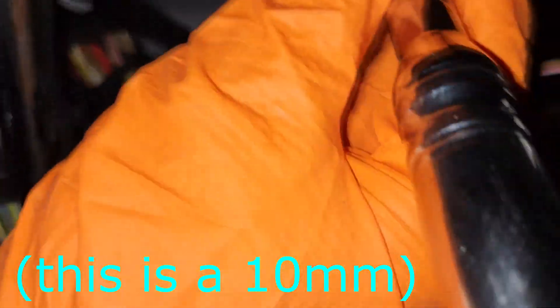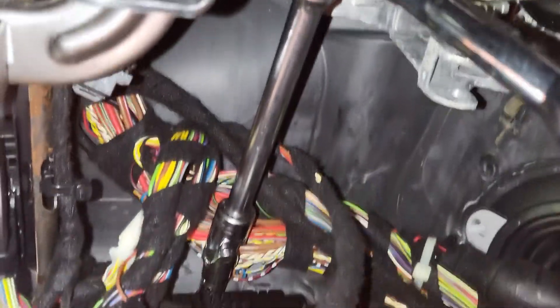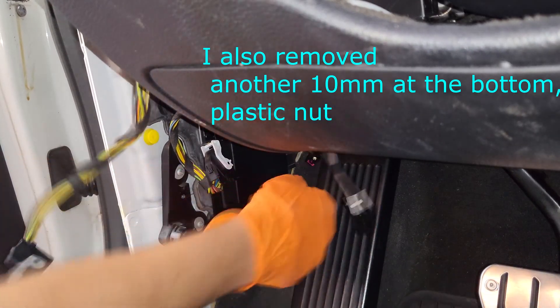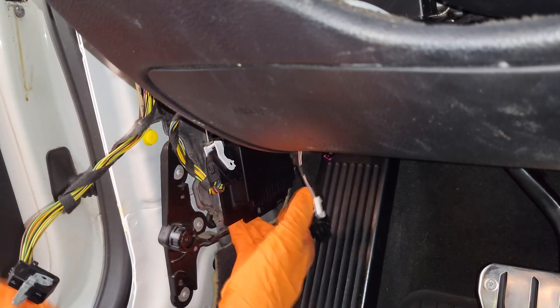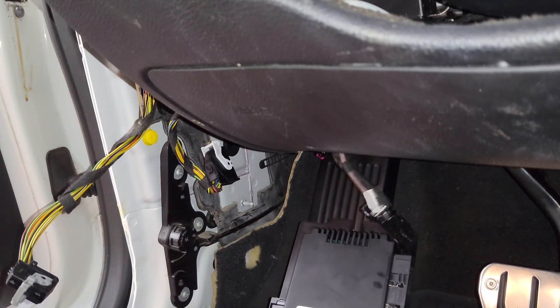Then I'll get the bottom bolt. You can just put the ratchet all the way up in here with an extension — you just have to move the wiring out of the way. I'm just loosening it because I think that's all it needs. Then just pull out a bit so that the stud there is released from the FRM, and it just slides down like so.